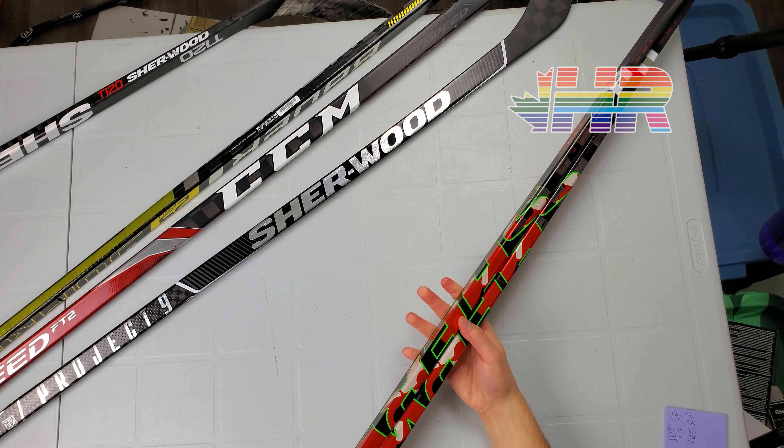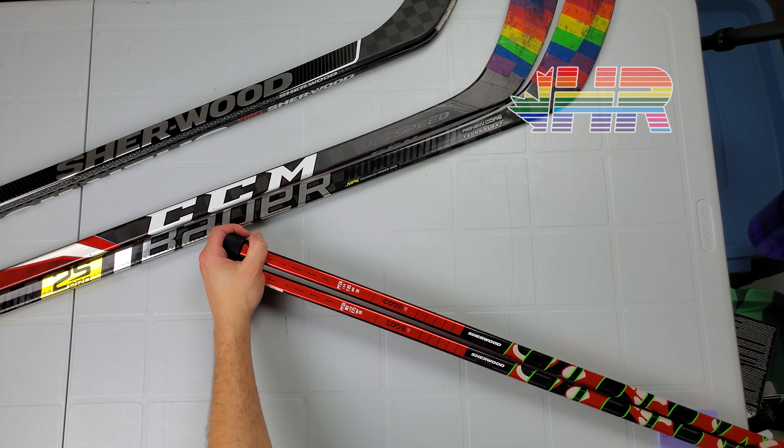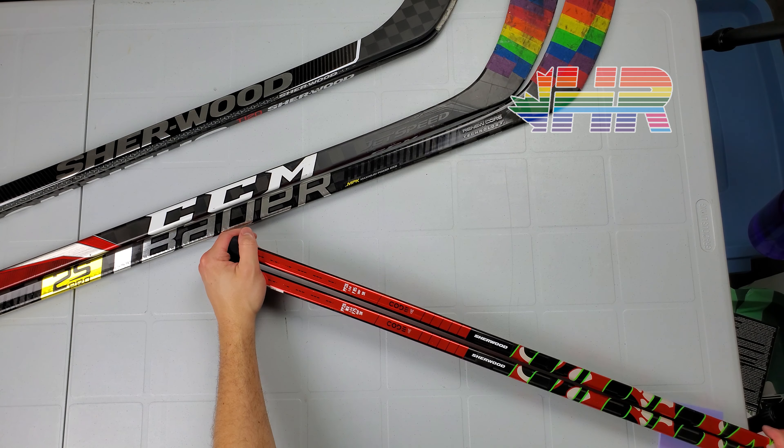I have two sticks here. Sherwood only sent me one, so I went down a flex because I believe the stick is rated stiffer than it is. I think the 85 is closer to a 95 on other sticks — I have a really hard time flexing it. It feels like I'm flexing a 100-flex stick. The 75 did make a difference and made it easier to shoot, but not to the point where I was like, okay, now this is an elite top-tier stick. I usually don't have problems hitting top corners. Usually it's accuracy where the issue is, but with this I had to put so much effort to get the stick to actually bend and flex and do what it was supposed to do.